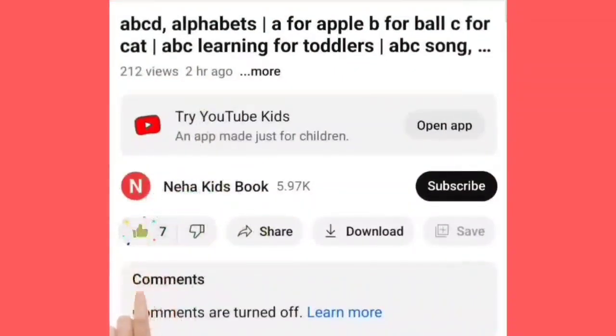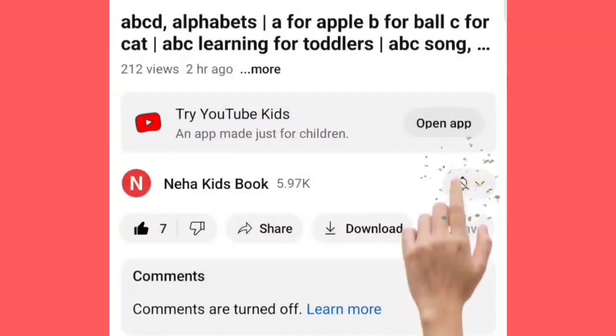अगर आपने अभी तक ये वीडियो को लाइक नहीं किया है, तो वीडियो को लाइक कर दीजिये, और red color का बटन दबाके चैनल को सब्सक्राइब कर लीजिये। मिलते हैं अगले वीडियो में, तब तक बाय बाय।